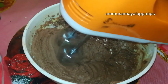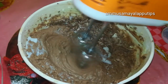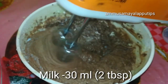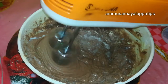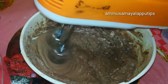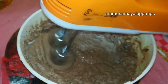If you don't like milk, you can add fresh cream. Add about 2 tablespoons, around 30 ml. This gives the frosting a soft and creamy texture. We beat it until the texture is smooth.